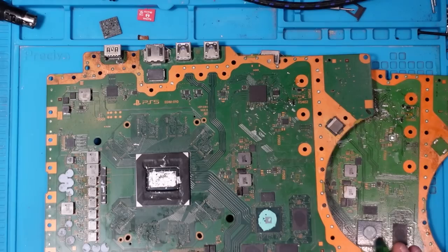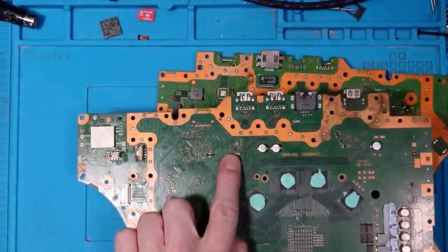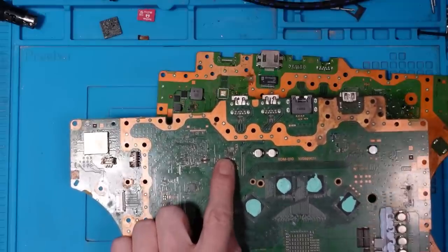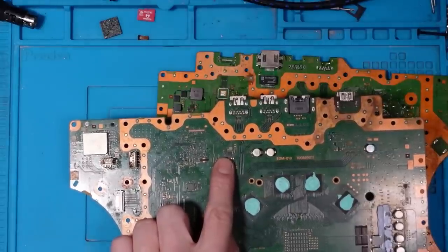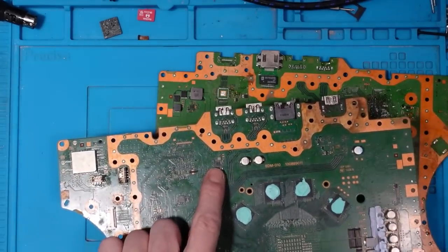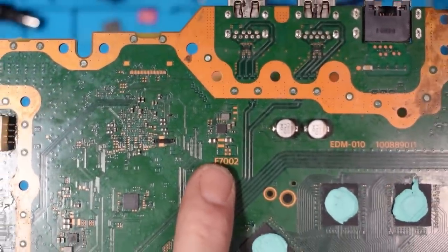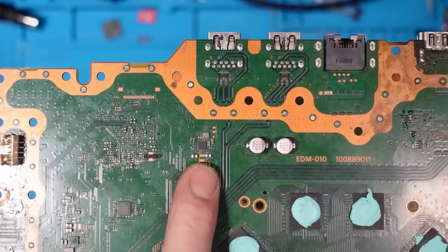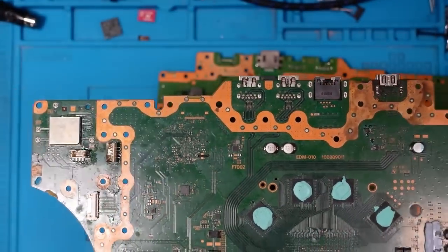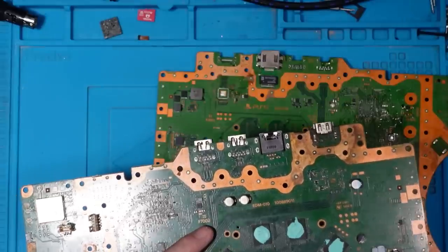The second reason why these consoles are failing is a chip on the back of the board — I'll leave a link to this chip in the top comment and video description. As far as I'm aware this is related to an HDMI issue. If you've had something like a lightning strike it can take out this chip, but it can also take out a fuse — F7002 — which is supposed to have 5 volts running on both sides of it. There are a couple of things I've found where this fails.